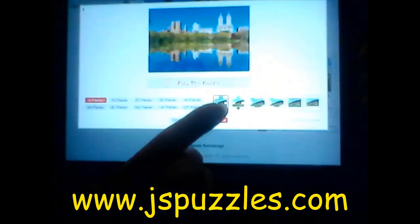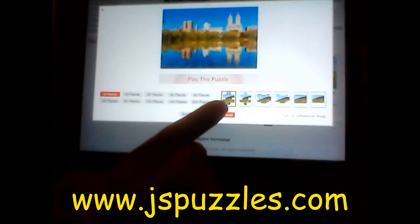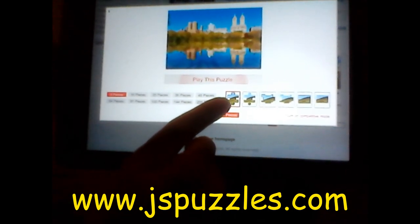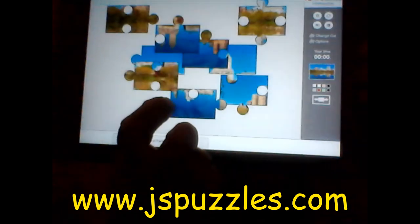You can also pick what kind of puzzle pieces you want. I like this kind that has the round edge holes and I also like how it's outlined. So we're going to do that one — all we have to do is press 'Play Puzzle.'